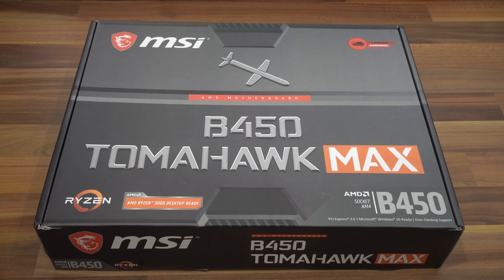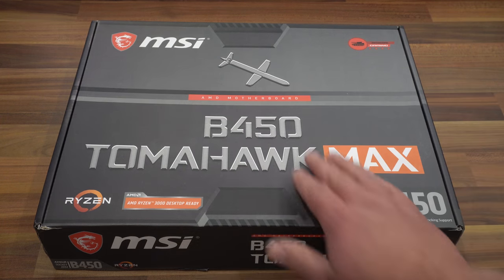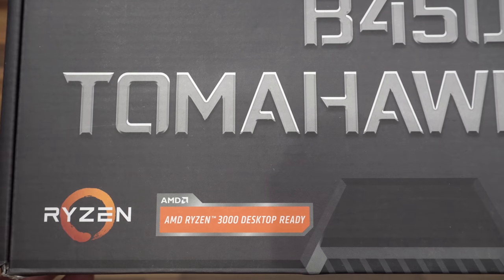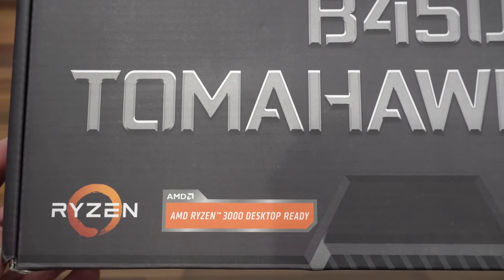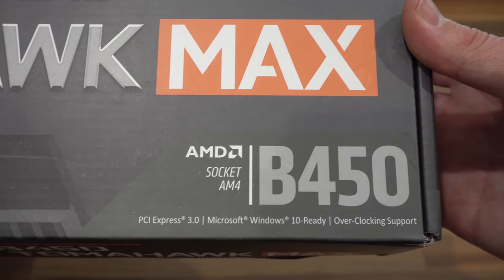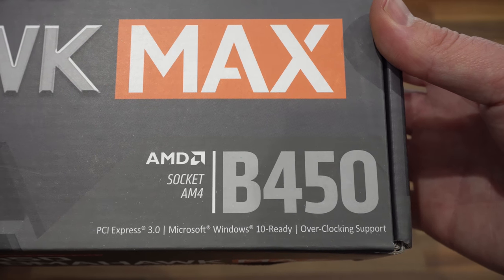On to the unboxing. At the front of the box we can see the MSI logo, the Tomahawk branding, and Arsenal Gaming branding up in the top right-hand corner. In the bottom left-hand corner we have that AMD Ryzen 3000 desktop ready badge, so you know it's going to work straight out of the box. In the bottom right-hand corner we have B450 and some details: PCI Express 3.0, Windows 10 ready, and overclocking support.